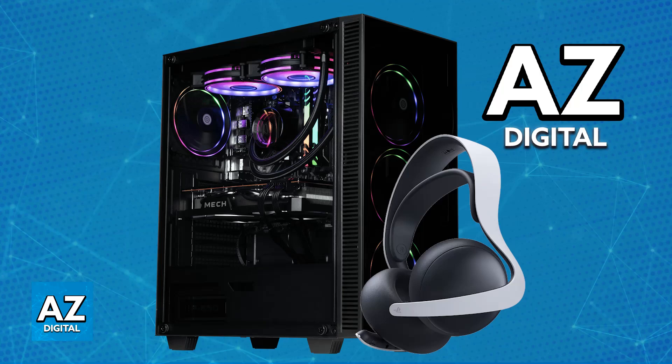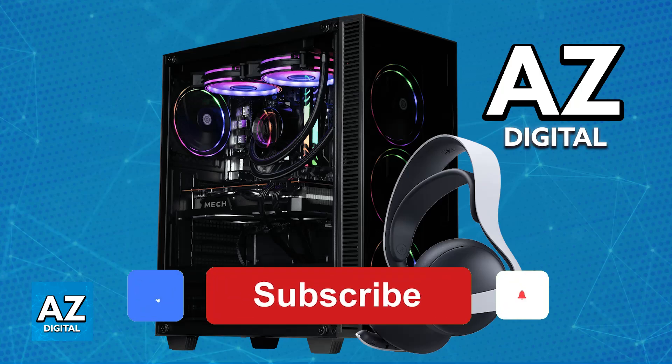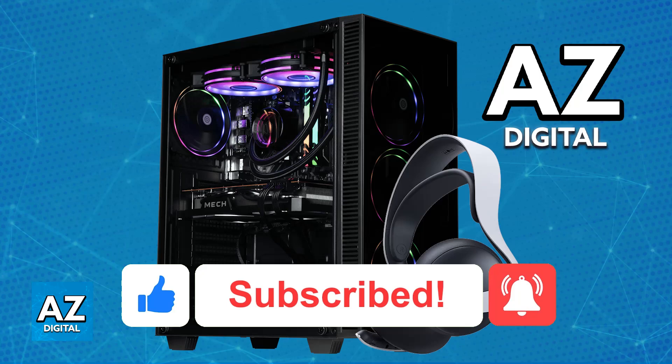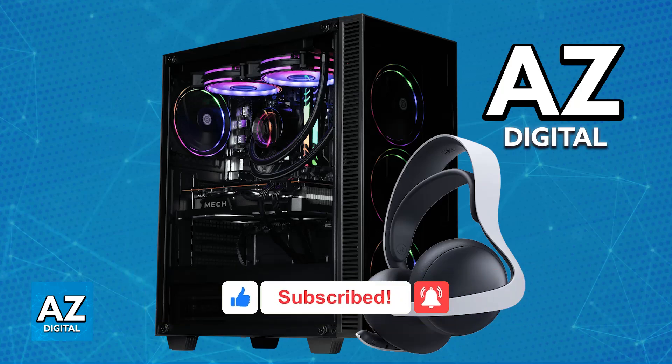I hope I was able to help you on how to connect Pulse Elite to PC. If this video helped you, please be sure to leave a like and subscribe for more very easy tips. Thank you for watching!